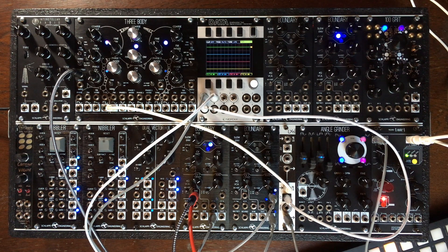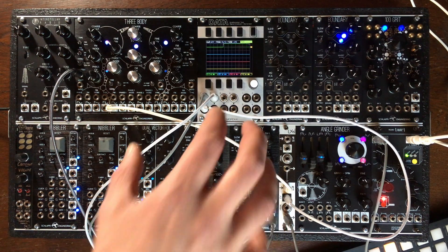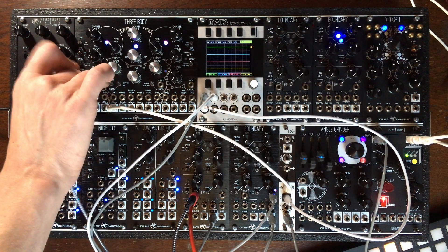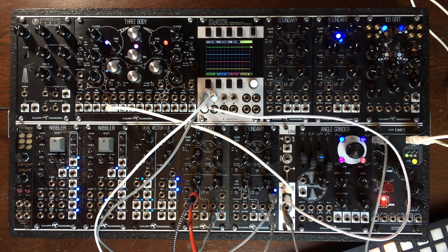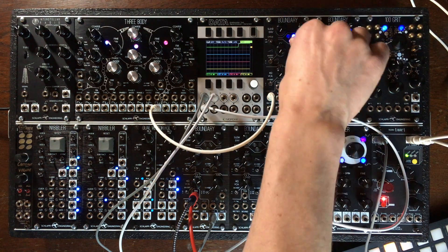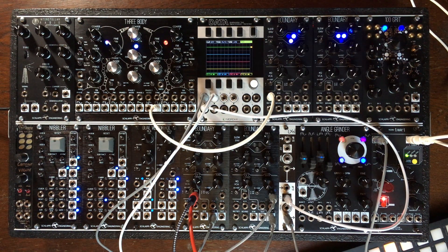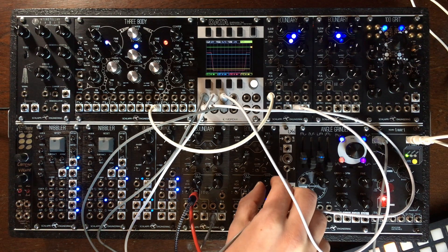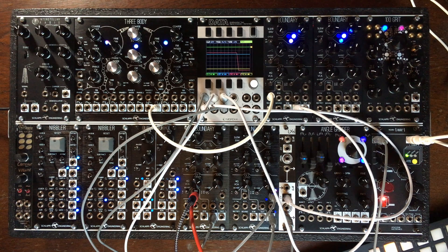Now I'm going to show you how to do a Low-Pass Gate, even though it's a bit of a weird one, from a Schlappy module — the Boundary. Let's unplug the pitch and plug a square wave to the slew input of a Boundary. Let's put everything at the minimum and look and listen at the same time. I'm going to take the output to one of the traces on the Data. Here we have that very low square wave.